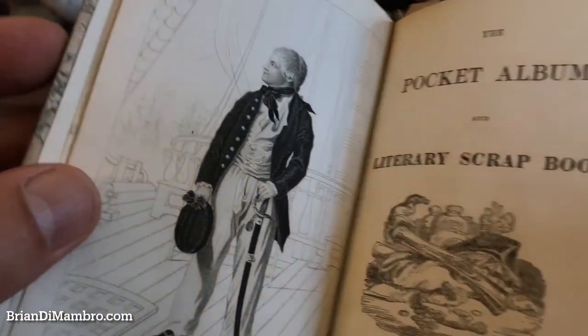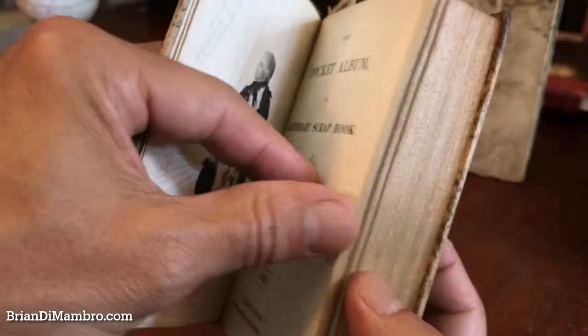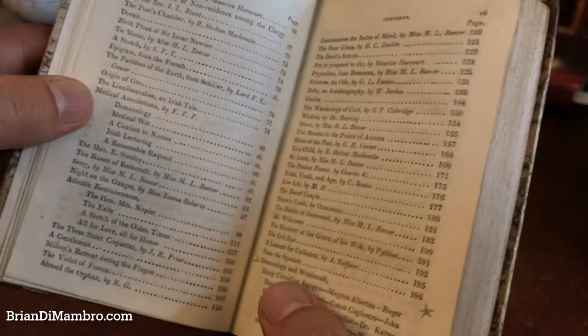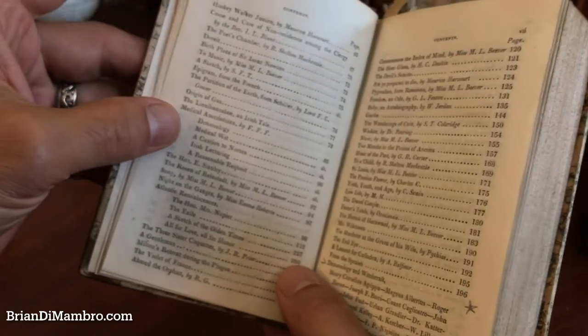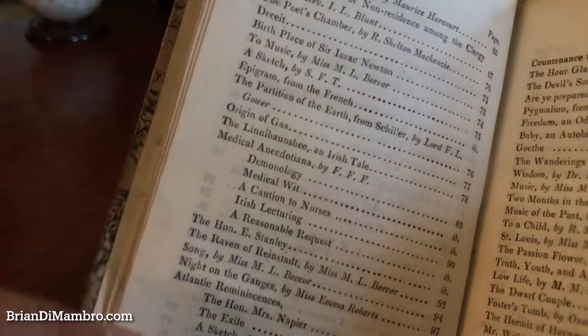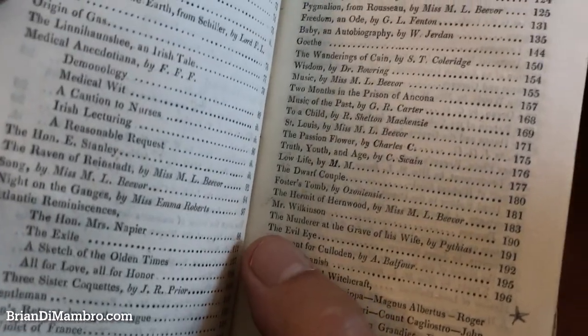The front is here — King William IV — and the title page, which is a wood engraved image, is 1832. Here are the contents. It's really quite interesting: a list of contents that includes, for instance, the partition of the earth, but it's also got demonology and witchcraft, which is quite interesting.